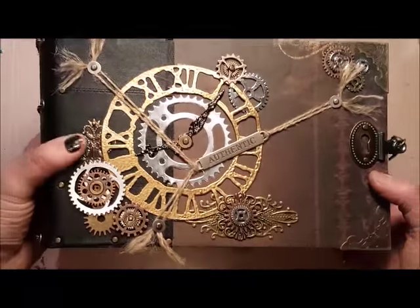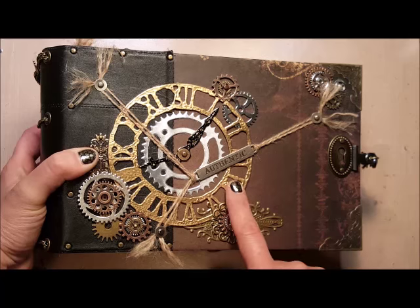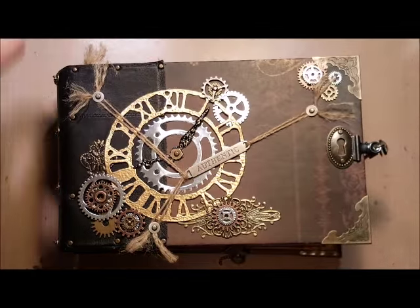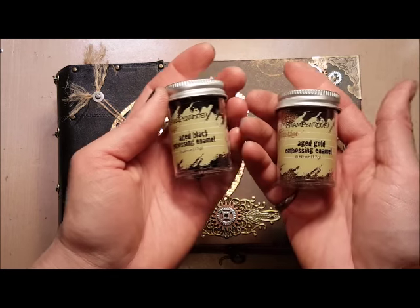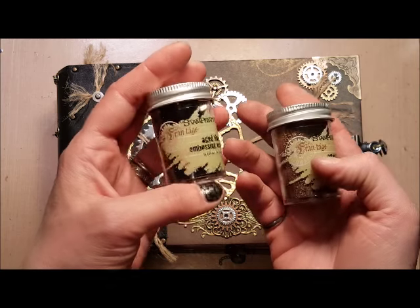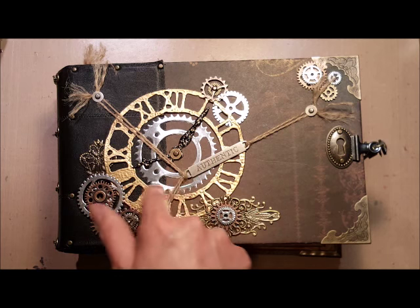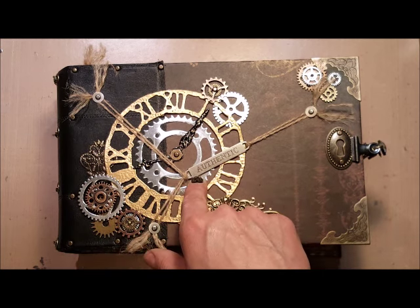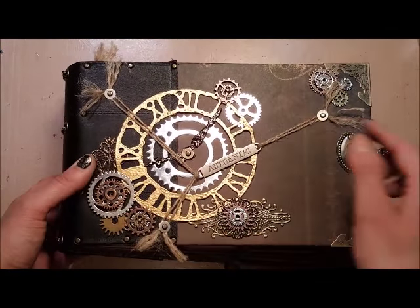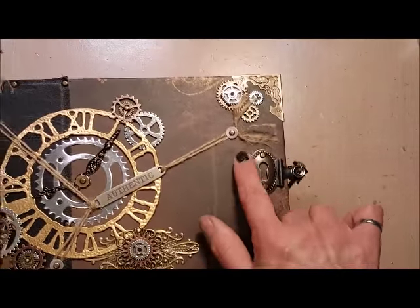On the cover I've got the Tim Holtz weathered clock die cut and the hands, and I embossed those using the aged black and aged gold embossing enamel by Stipendous — it's the Frontage line. The gear in the center of the clock is from the Spritely Sprocket set from Spellbinders. You can see I've layered some filigrees and gears all around the clock, and I've added these bronze menu corners and a keyhole.